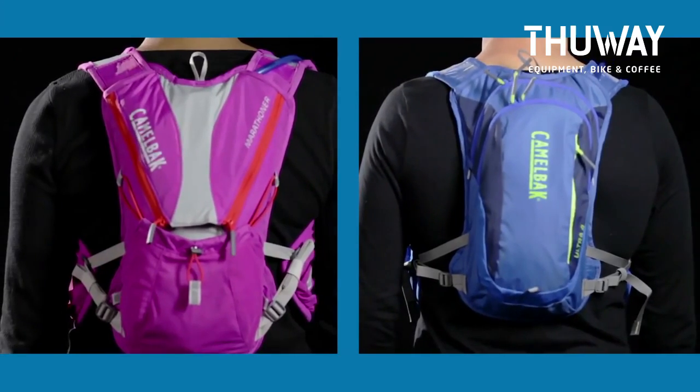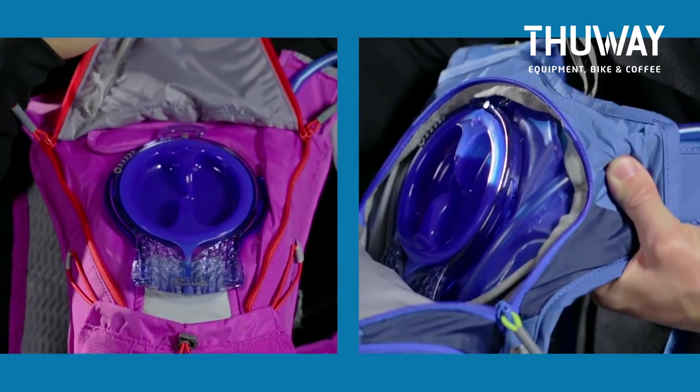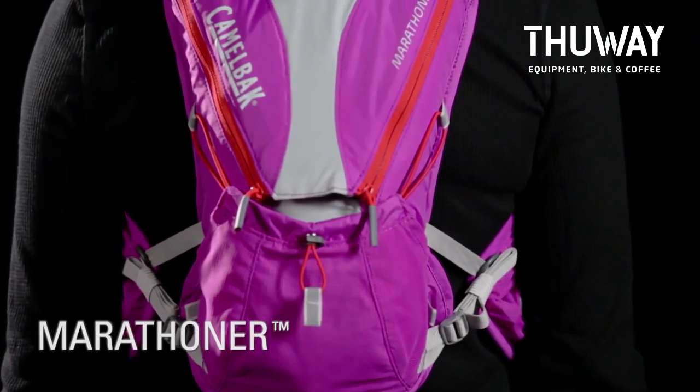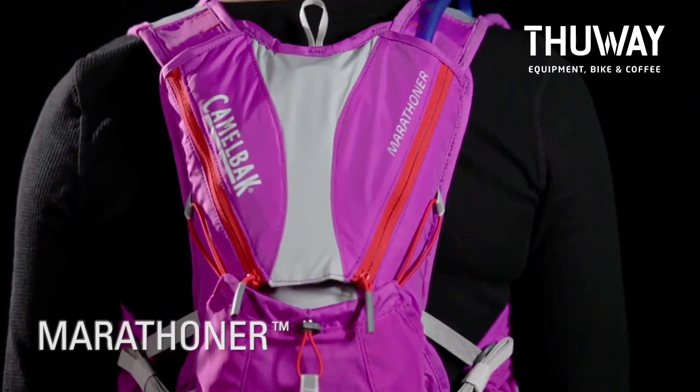For longer runs requiring more water, the Marathoner and Ultra 4 both include 2 liter Antidote reservoirs with Quick Link. Our most versatile vest, the Marathoner, is perfect for a mix of ultra running and marathon training.